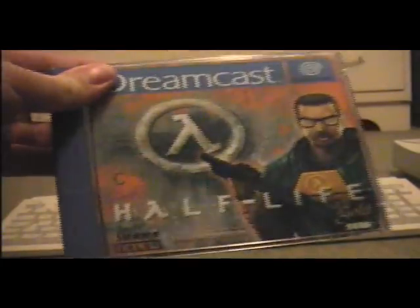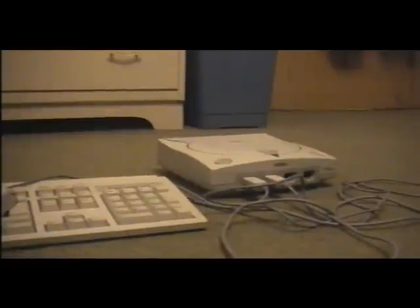These days people will spend lots and lots of money just to buy a computer that will play the newest and most awesome games. However, the keyboard and mouse you see in front of me, when coupled with another device, can be used to play awesome games like Half-Life. This will get its own review, and so will the keyboard and mouse, but today we're focusing on what they connect to: the Sega Dreamcast.